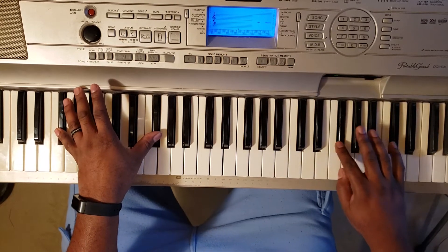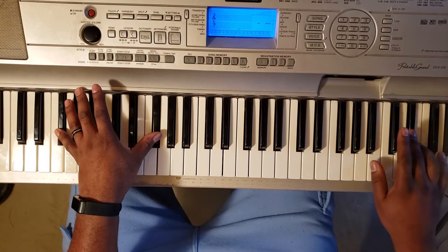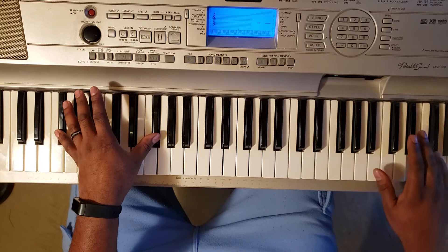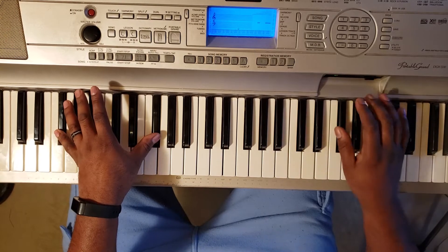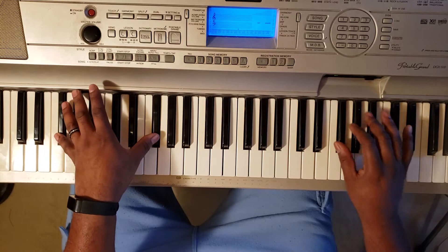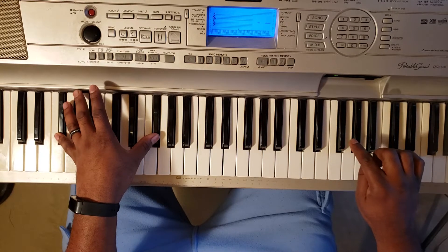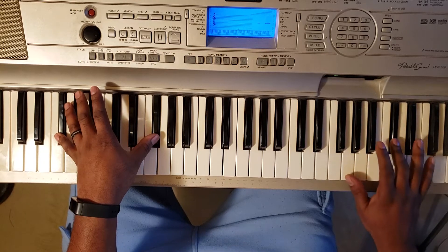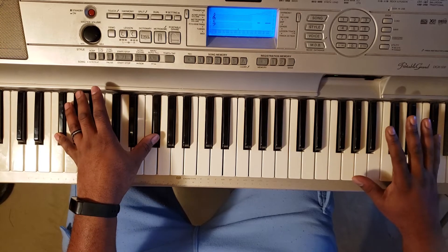Right hand is gonna go — so like I said, G flat with the left. Right hand is gonna go: G flat, A flat, A, B, D flat, G flat.